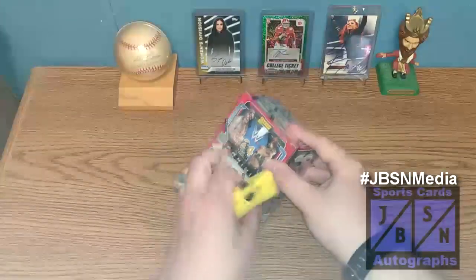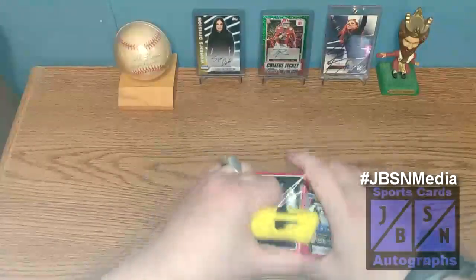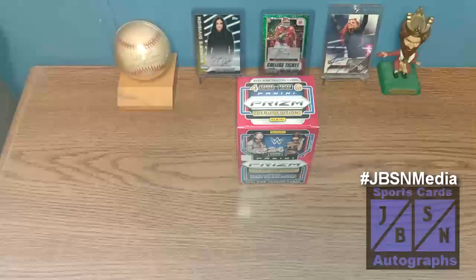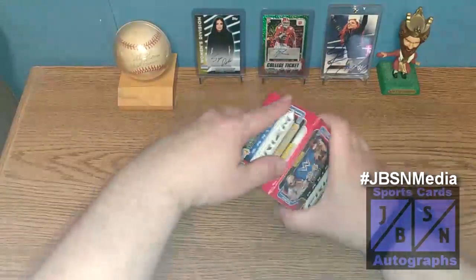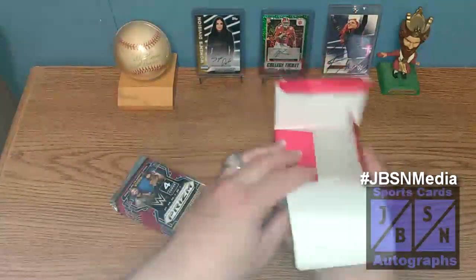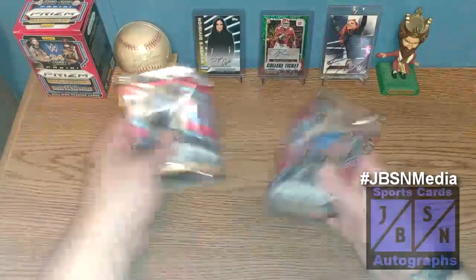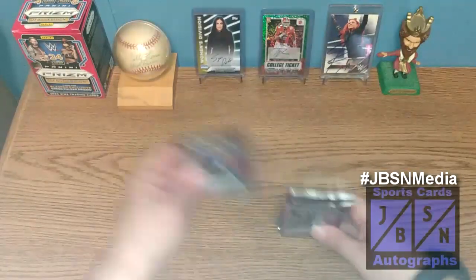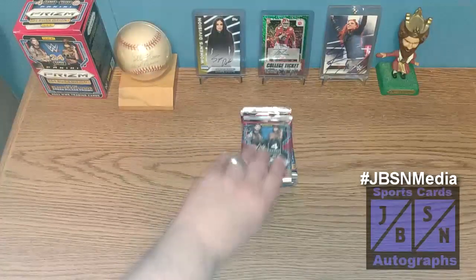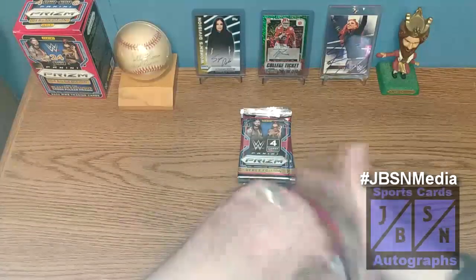I do appreciate you all stopping by the channel here today. We've opened quite a few of these on the channel. Found this one at a local antique shop — much like the basketball mega box Flux I did recently. I found it at the same location; they were running a sale on it as well, so I got this for about $14, which I think is a decent price. We'll shuffle up our packs and go for it. We're looking for the big hits today, looking to find an Autograph in here. I have all my supplies, including a one-touch, in case we hit something significant.